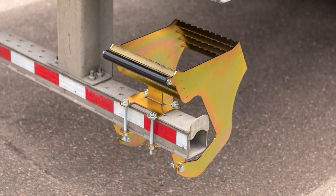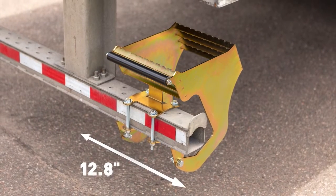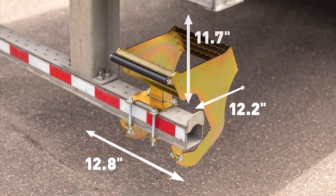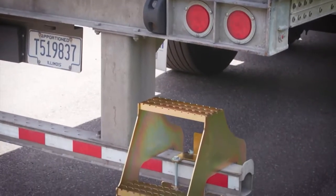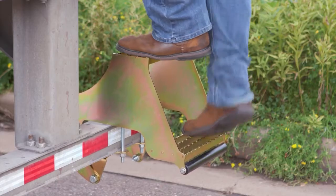The pocket size required to install the step is a minimum of 12.8 inches wide, 12.25 inches deep, and 11.7 inches high from the top of the bumper to the deck. Constructed from high-strength 7-gauge steel, Hi-Rise has a working load limit of 600 pounds.